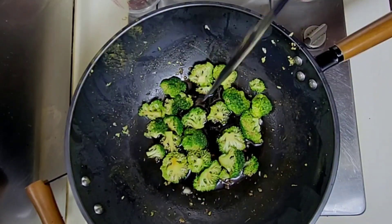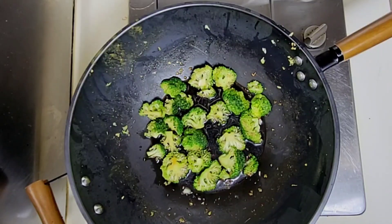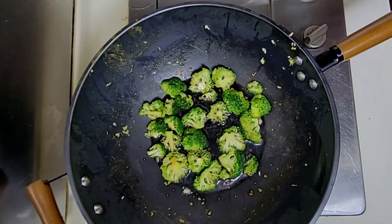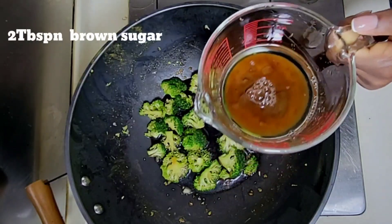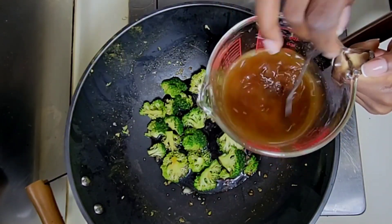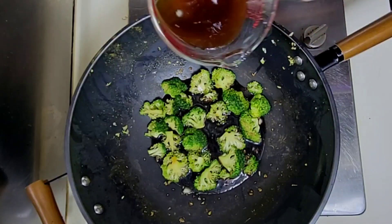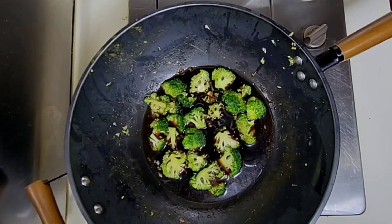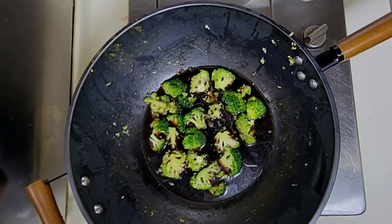If you have homemade teriyaki sauce, all you need to do at this point is put it in the pot once you've sautéed the broccoli and the garlic and ginger, then put your shrimp in. But we're doing this from scratch because we don't have teriyaki sauce. The water is in, the soy sauce is in — next I'm going to add two tablespoons of brown sugar dissolved in some water, then add it to the mixture. Teriyaki sauce is actually sweet, but this wasn't too sweet so you can reduce the amount of sugar. I'm leaving a little of that water to dissolve the cornstarch in, then add it to the sauce to get it nice and thick.